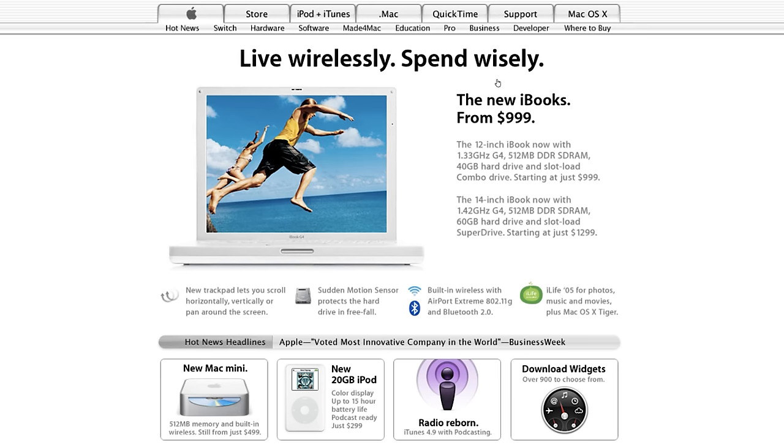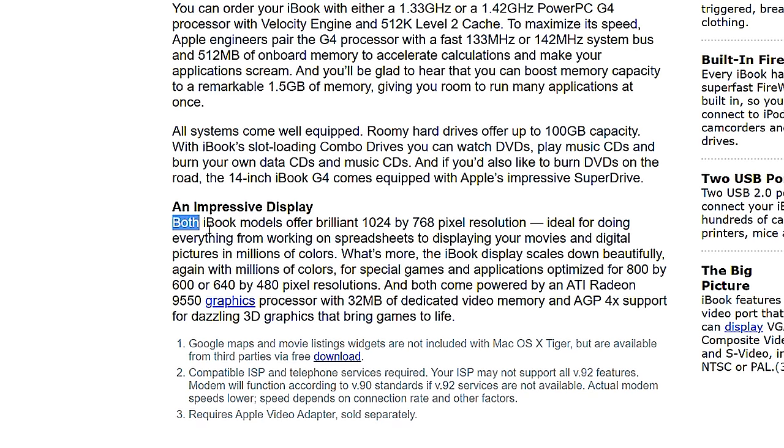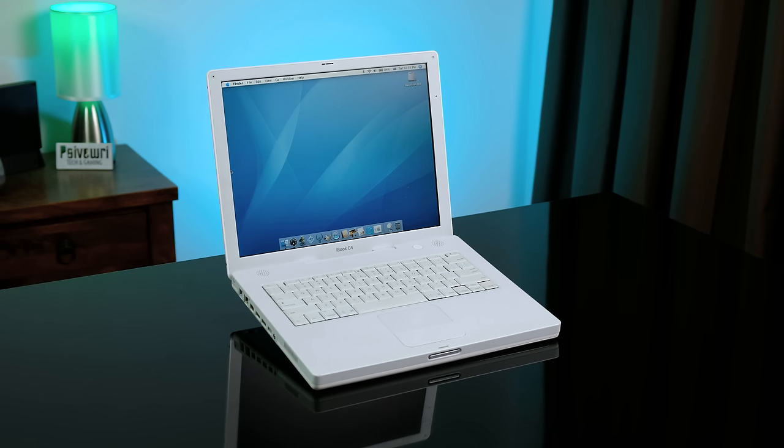Back in 2005, if you went to Apple's website, you'd be greeted with the enticing offer of an iBook for only $999 USD. The cheaper option was for a slightly less powerful but smaller 12-inch model, which actually has the same screen resolution of 1024x768 that the 14-inch model has. The iBook line was definitely a much cheaper option when compared to the G4 PowerBooks of the time. Regardless, this iBook looks a lot better now.